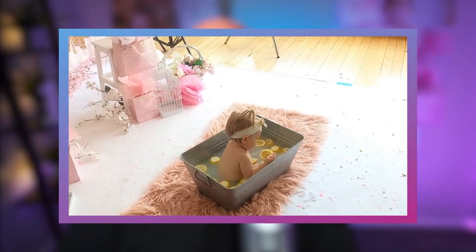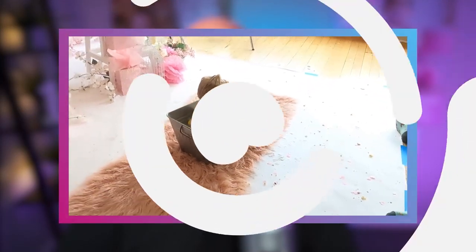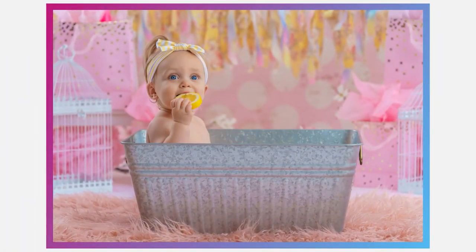Today we're going to take a behind-the-scenes look at a Smash and Splash session that we do at our studio. For those of you who don't know what a Smash and Splash session is, it's pretty much what it sounds like — it is a Smash Cake session followed by a bathtub splash session, which helps clean up the child and makes for some really adorable pictures.